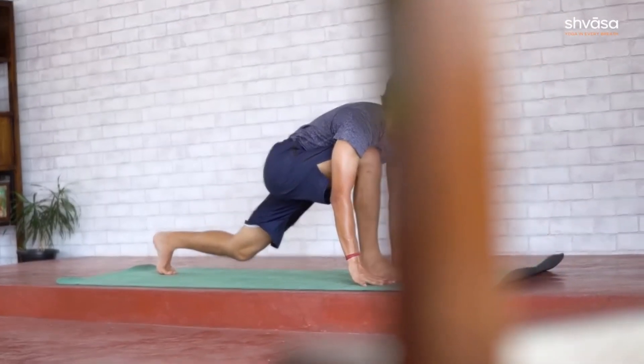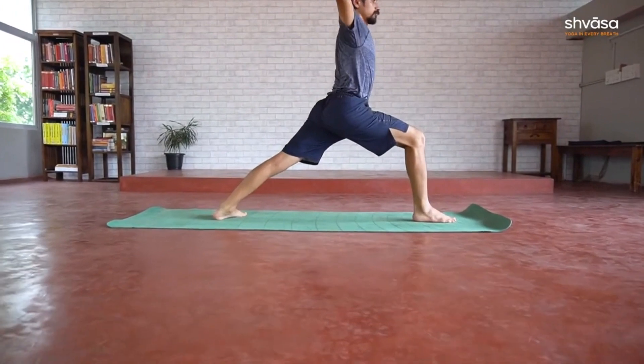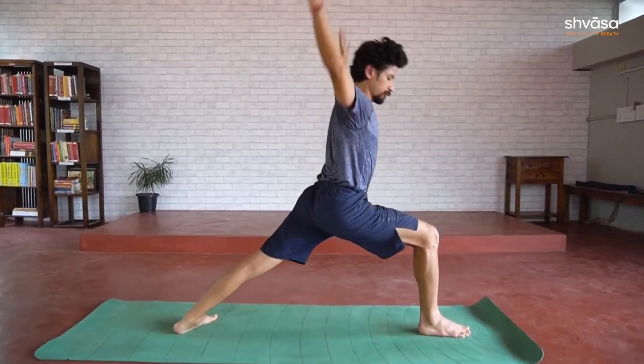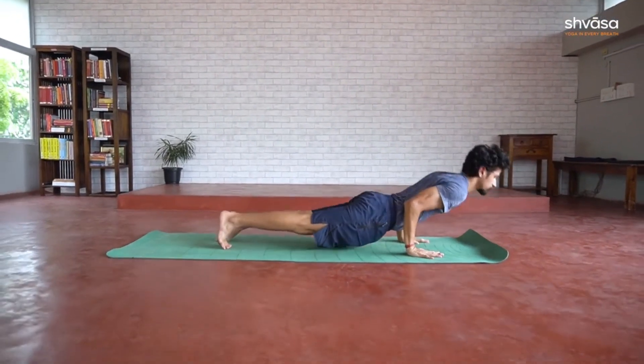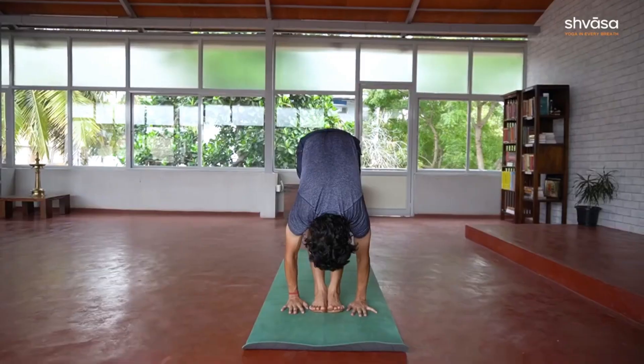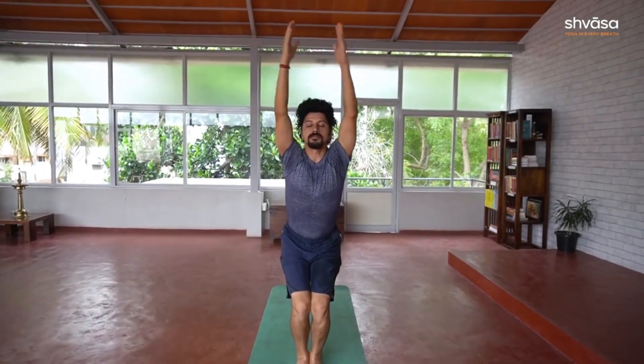We will go through the most popular version in this video, often referred to as the classical Surya Namaskara. 12 counts are practiced on the right first, followed by 12 counts on the left. Right side simply means that the lunges are initiated by moving the right leg. In the first round, we will be getting to know the names and some key alignments of the practice.